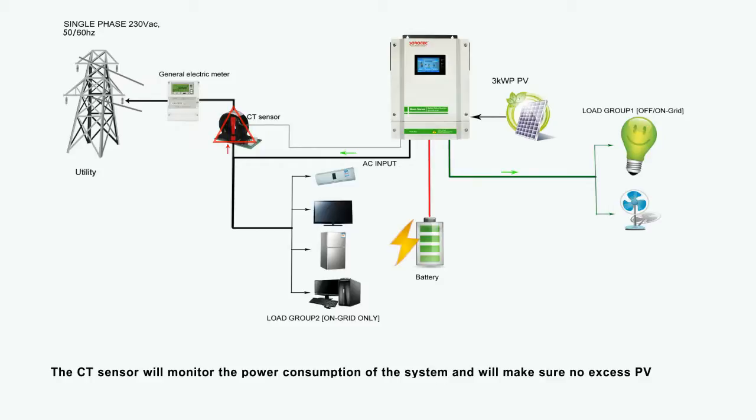The CT sensor will monitor the power consumption of the system and will make sure no excess PV power is delivered to the grid company. It acts as a limiter or export control.